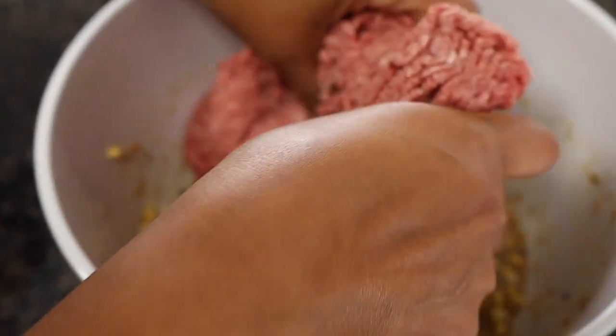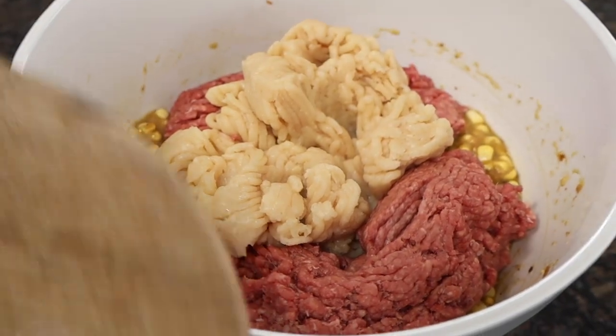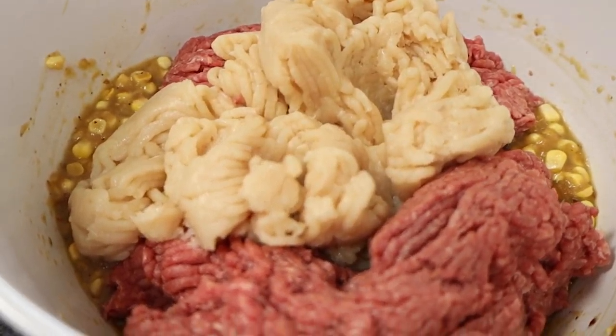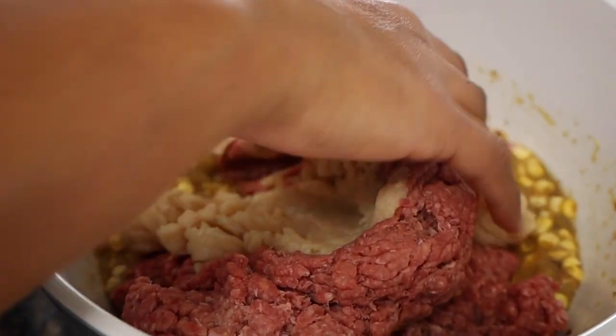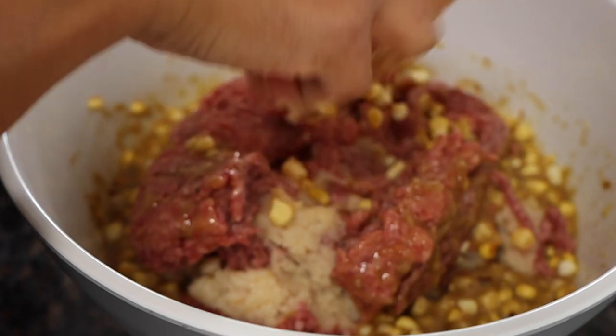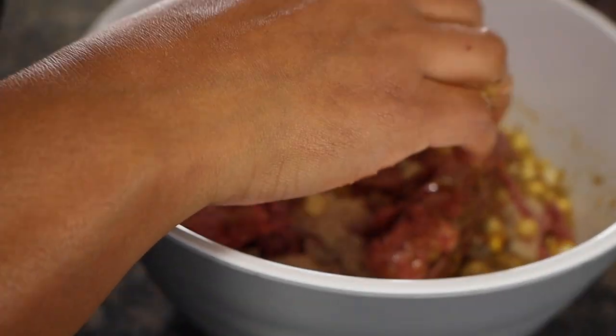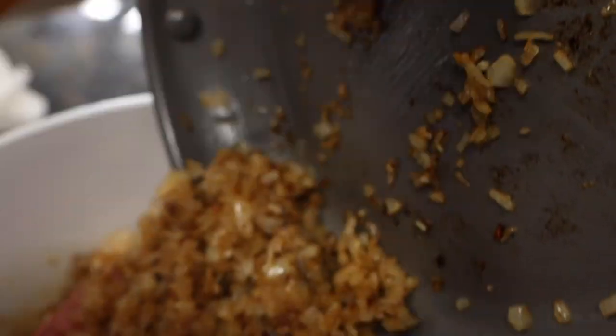Now let's get everything into the bowl and mix it together. Add the ground beef and then the ground chicken. I chose both because the ground beef I have is 80/20 — 80% lean, 20% fat. Mix that together, then add the cooled onion and garlic right on top.